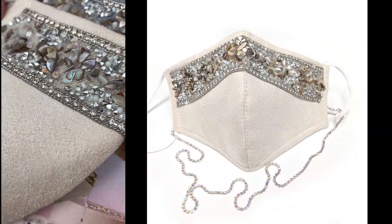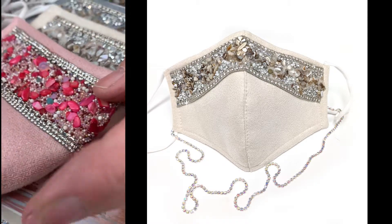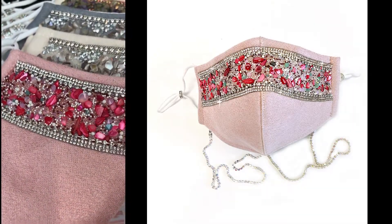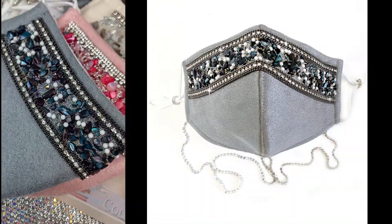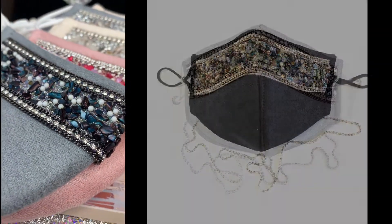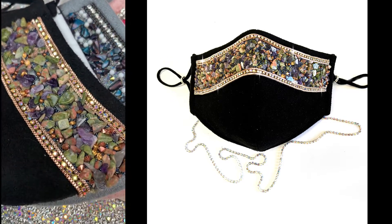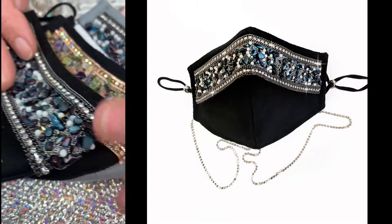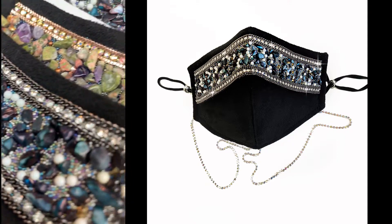We have the gray with cream, and the pink — really pretty with a little extra stone added. There's a black with a blue tint as well, and because I love the amethyst stone so much, I've done the black with amethyst, which is absolutely striking. I also did a black with the stone that's on the gray.